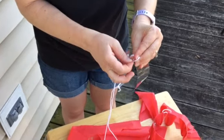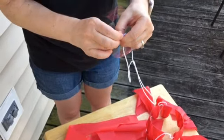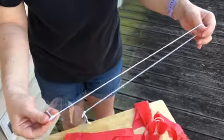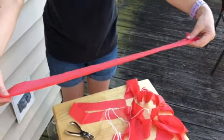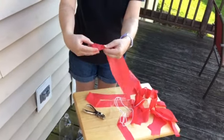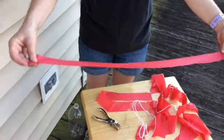Now I'll talk about the other materials you need. You'll need a plastic tablecloth — it can be any color, pick your favorite, or get a couple of colors. Then you're going to cut it into strips. These strips should be no less than two feet long and about an inch wide. Cut at least eight of those strips.